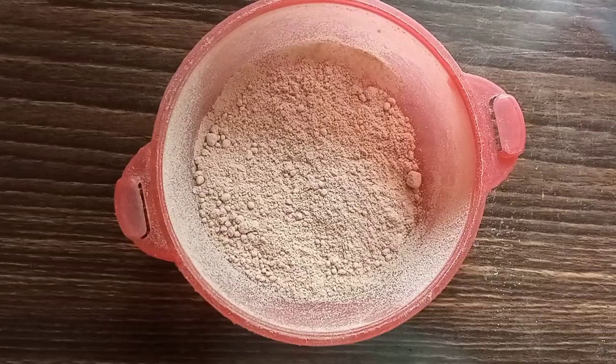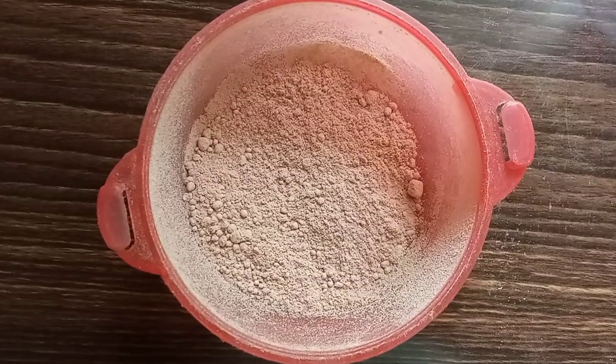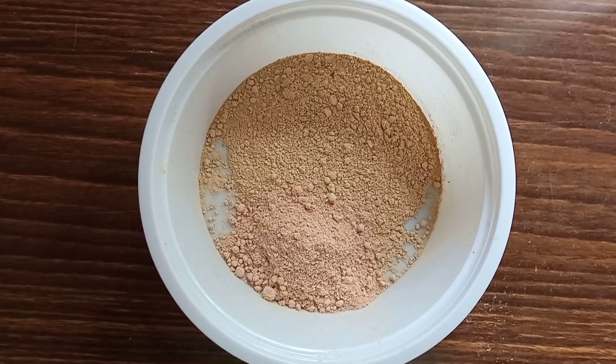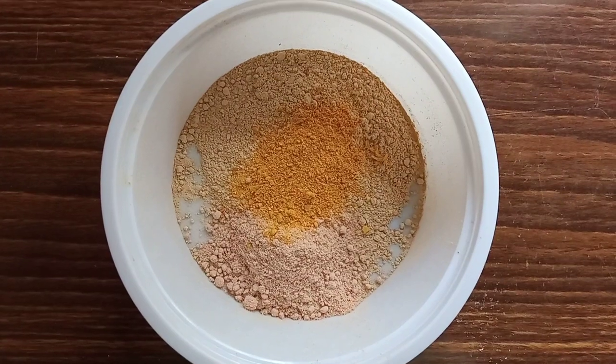We will add sandalwood powder to the Mulchanyamittu. It should be about half a spoon of sandalwood powder. Then we will add another spoon of sandalwood powder.